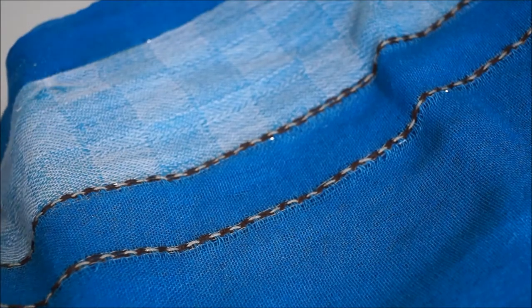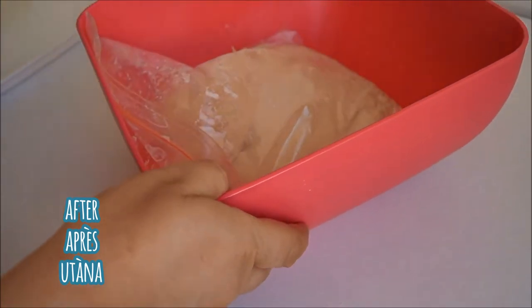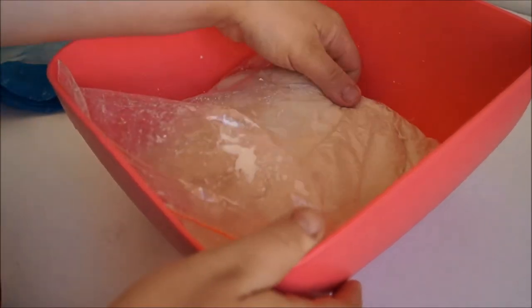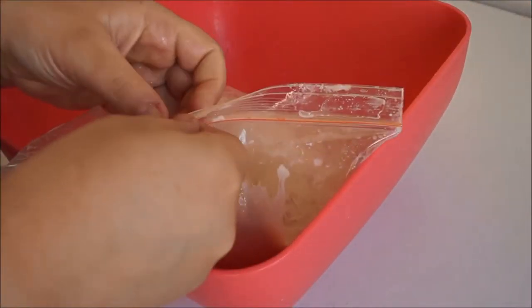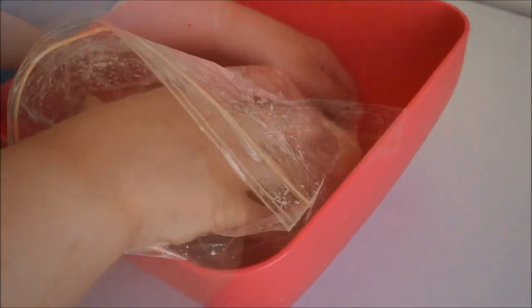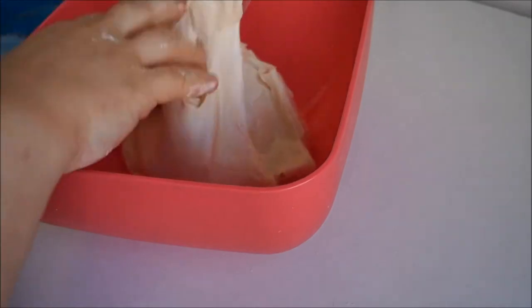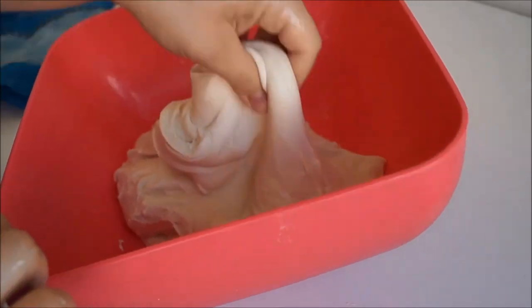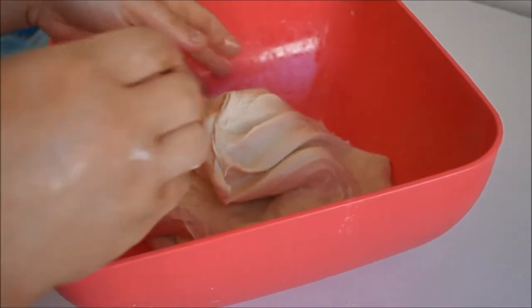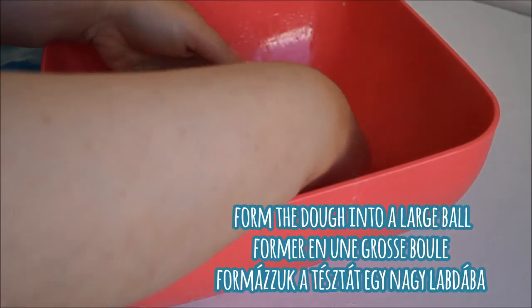Cover it and leave it to rest for about 30 to 45 minutes. Here's our dough after the resting time. If I open the bag, you'll see how nice and elastic it is — super stretchy, really elastic and smooth, much like chewing gum. All I like to do is fold the dough on itself so that I have a smooth ball of dough.